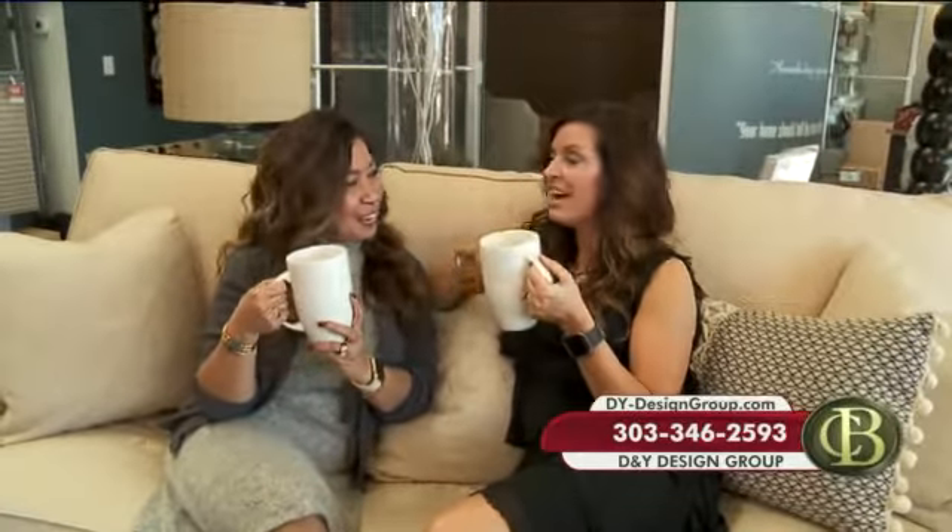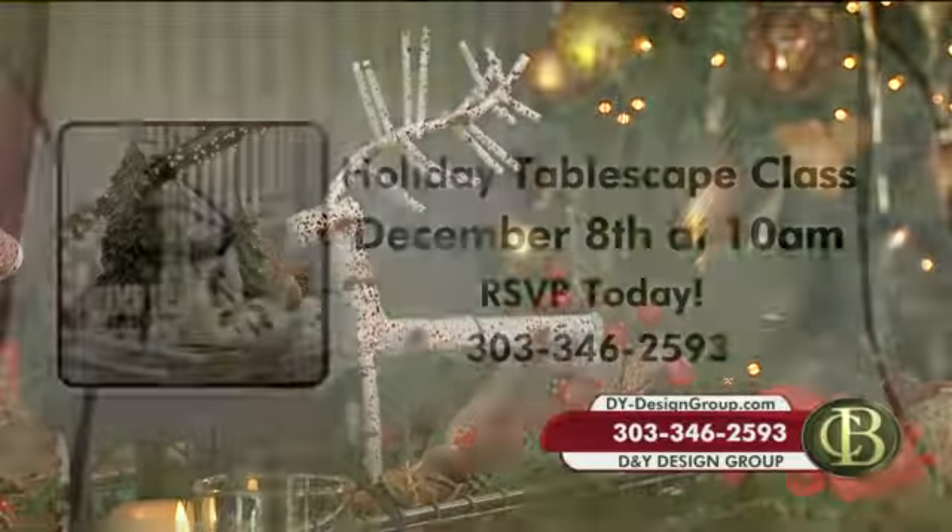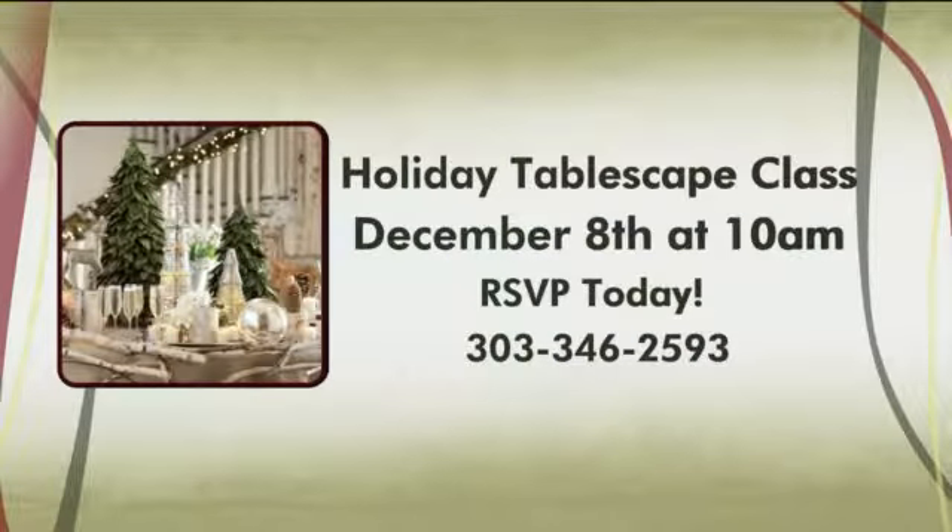It's going to fill up. Yummy hot chocolate — I love you so much, I'm so excited for the holidays. If only I could decorate my table that way. She'll do it for you. And if you want to learn from the best, here are the details of that upcoming tablescape class. It's happening Thursday, December 8th at 10 a.m. at the D&Y showroom. Call right now to RSVP because there are only a few spots left. It's 303-346-2593.